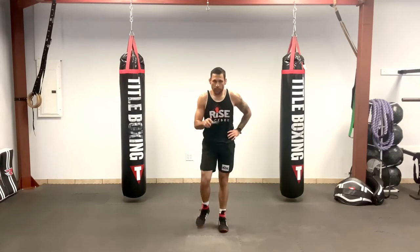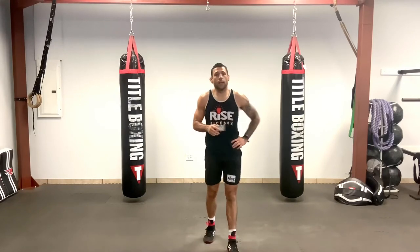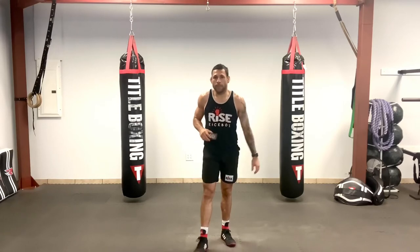Grab some water if you need it, towel off. We're going to jump into our combos of the day. We've got five three-minute rounds.